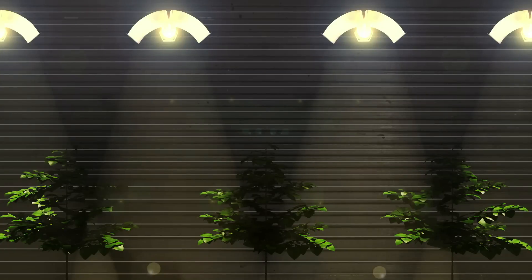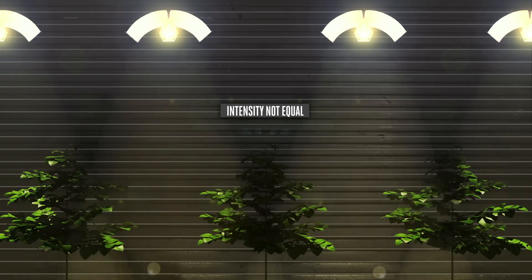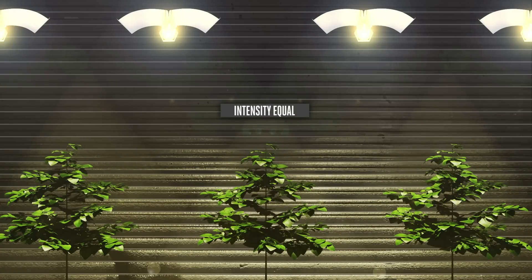A similar principle applies to the positioning of the lamp reflectors. If you open these reflectors to a wider setting and you look at the wall, you will notice that more light is reaching the wall. This is because a larger total surface area is being illuminated. Make sure that every plant receives light at an equal intensity. Open the reflectors to their widest setting whenever possible.